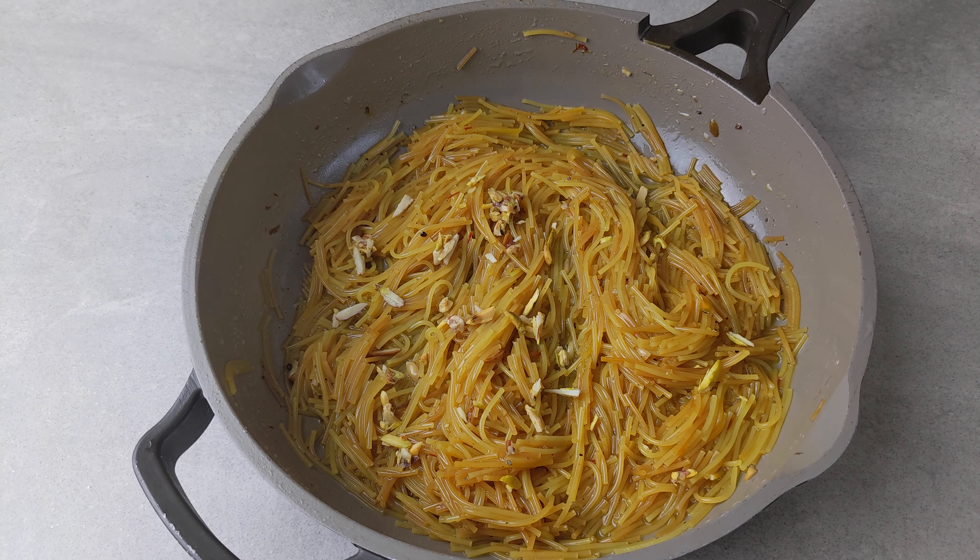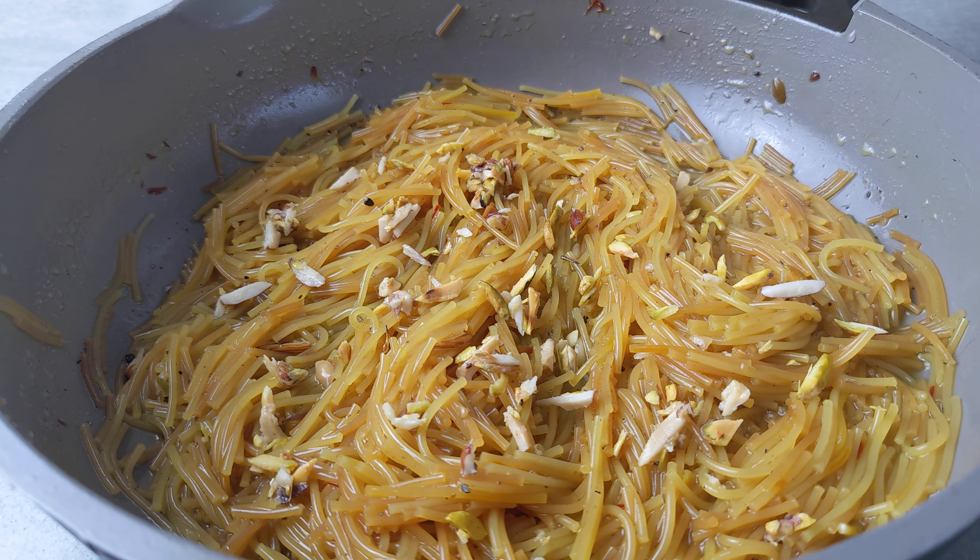Garnish with the remaining toasted nuts and there you have it — Meethi Sevai.